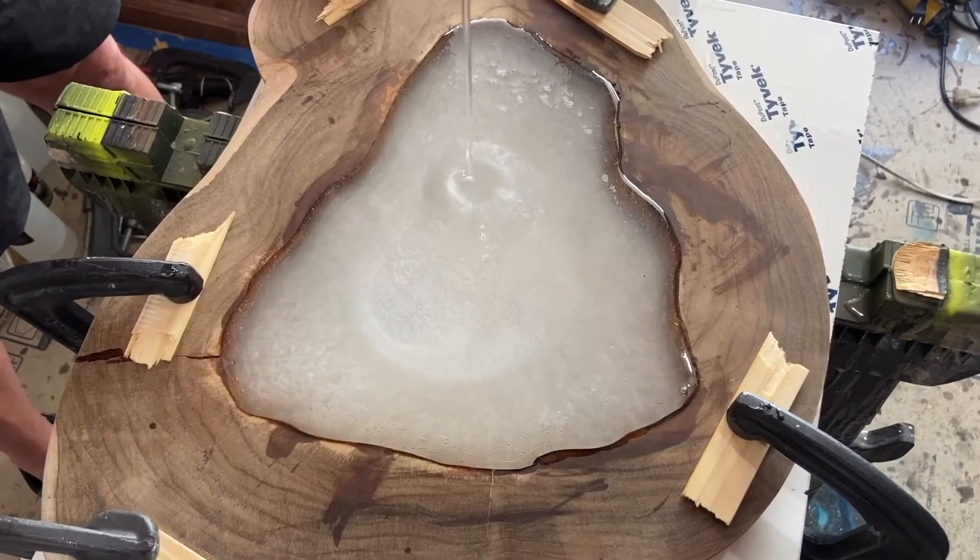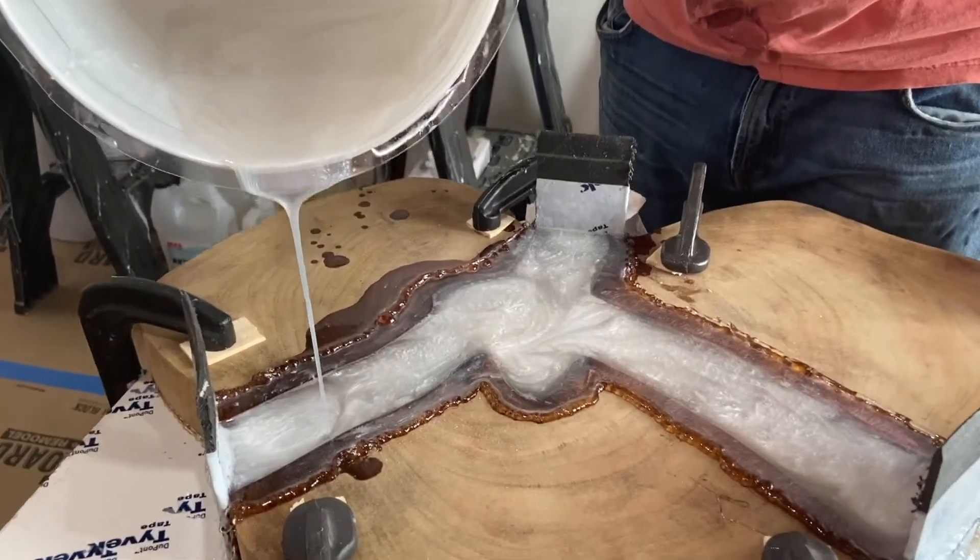Hello everyone and welcome back. As a quick recap, in the last episode we mixed resin with pearl white pigment to do pores on both teak crosscuts. In one we were going for a slightly less opaque look and in the other we were going for more of an opaque look. So let's take a look and see how they worked.